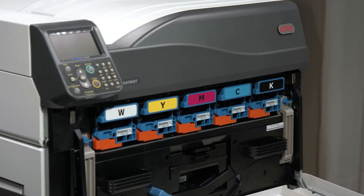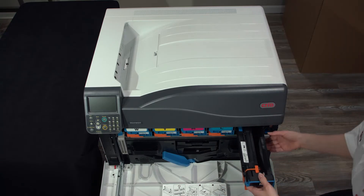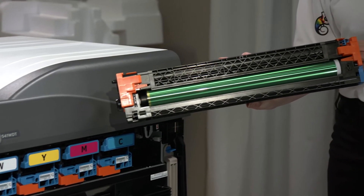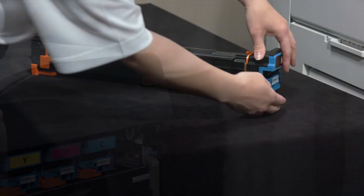Open the front panel. Be sure to only touch the image drum where the blue areas are and never touch the green image drum roller.